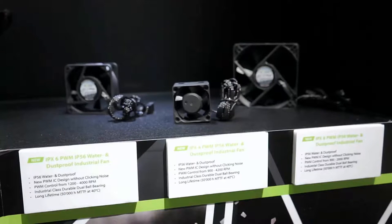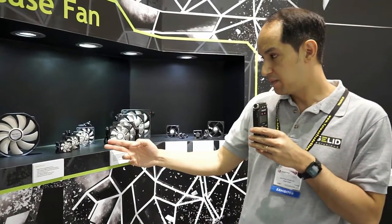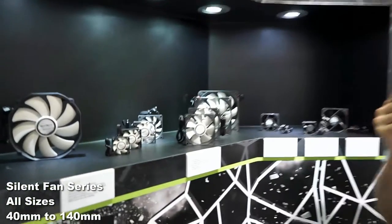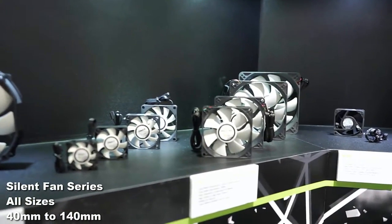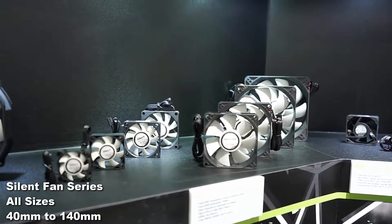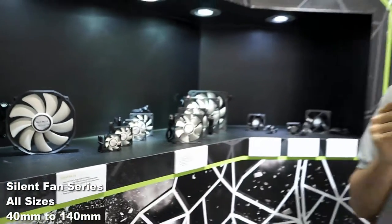You're probably very familiar already with our silent range of products. The silent fans range from 40 millimeters, 50, all the way up to 140 millimeters. They come in three different variants: fixed speed, RPM, temperature controlled with an external thermistor, and PWM control. They all use our sleeve bearing and are rated to 50,000 hours.